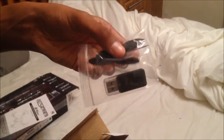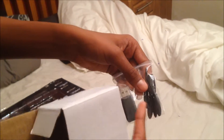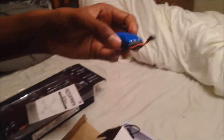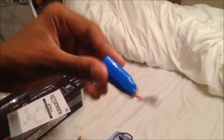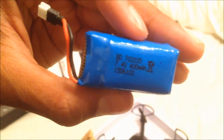This is the charger that it comes with. It also comes with a memory stick for the pictures and videos, and some extra propellers in case you lose any or need new ones. This is what the battery looks like — it's the most important part of the entire drone because obviously it can't work without it.